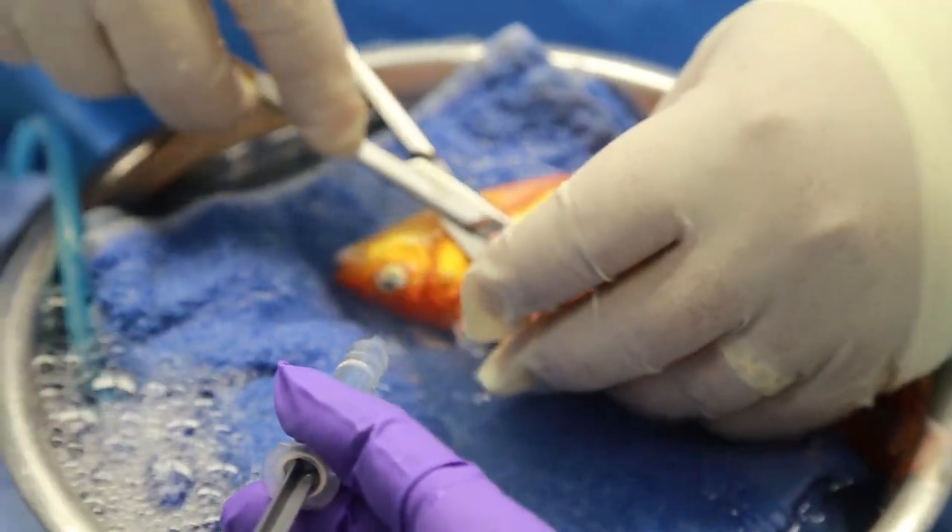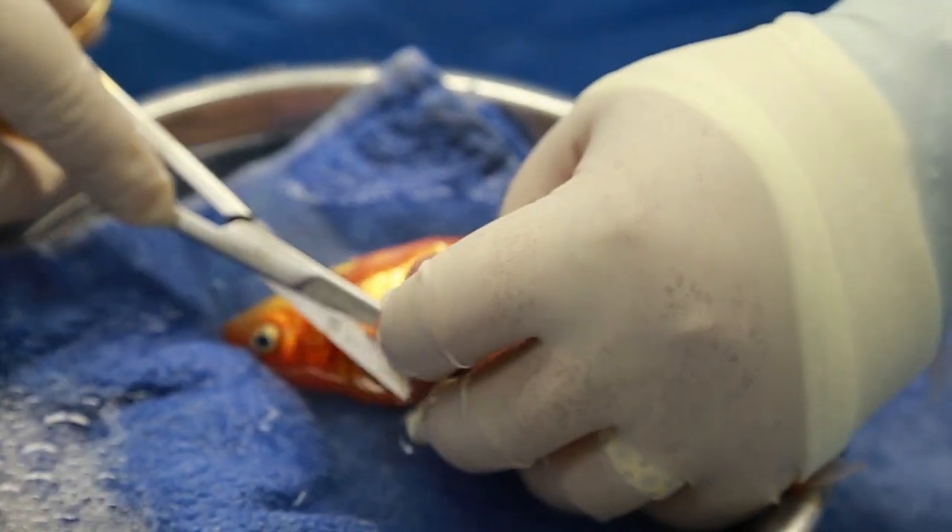Once the tumor is removed, it will be sent to the lab for analysis.